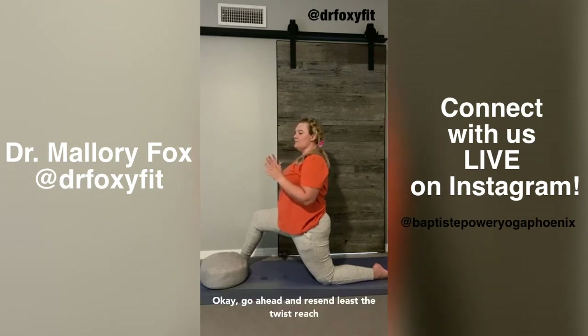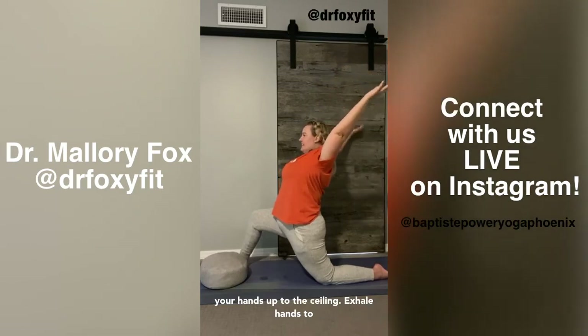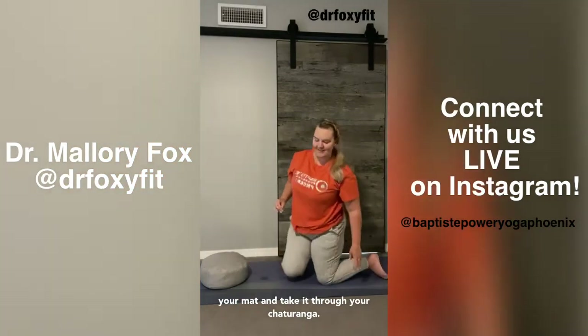Go ahead and unwind the twist. Reach your hands up to the ceiling. Exhale, hands to your mat and take it through your chaturanga on your own breath — upward facing dog, downward facing dog. Try not to judge yourself for where your mind goes as you're breathing and moving. That's what our minds do. See if you can use the anchoring and centering tools to bring you right back to right now.